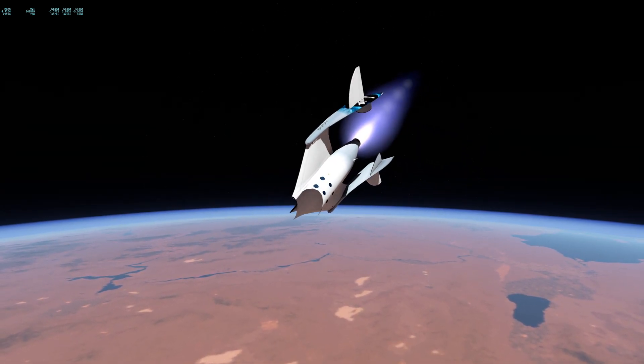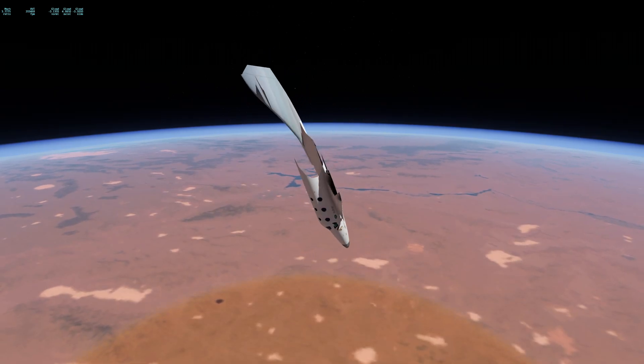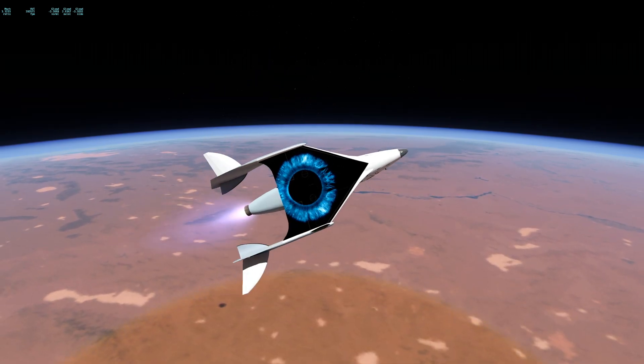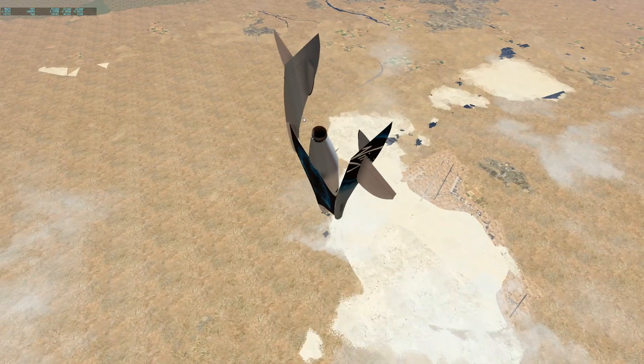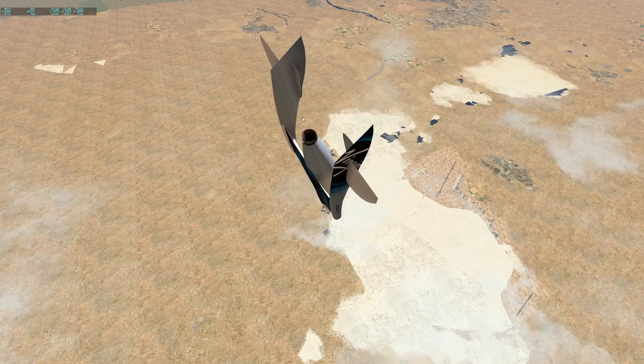I don't know why they added that. Let's try to go home now. This is kind of weird — we're out of control. The plane is mildly controllable here. We're kind of going 737 Maximo. But let's go ahead and land this first.